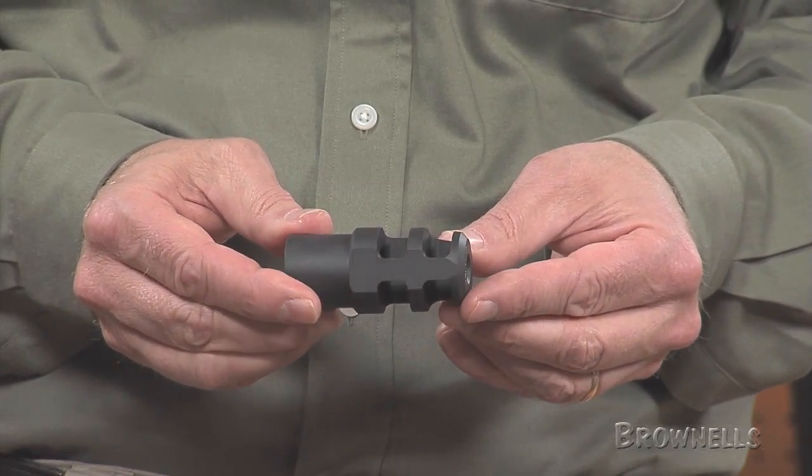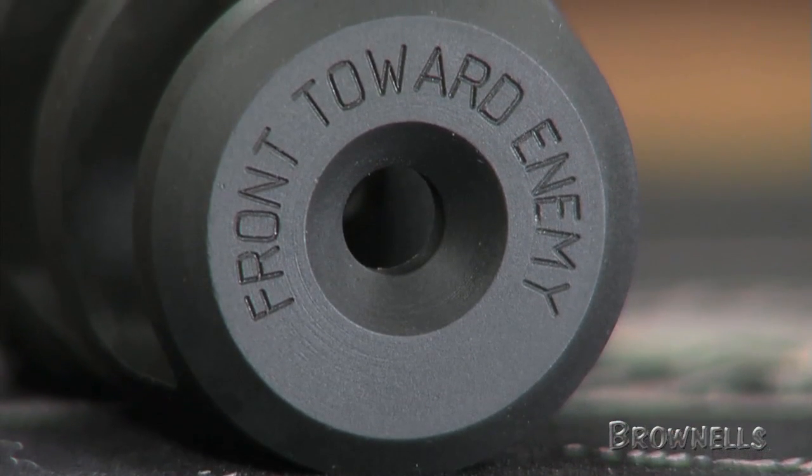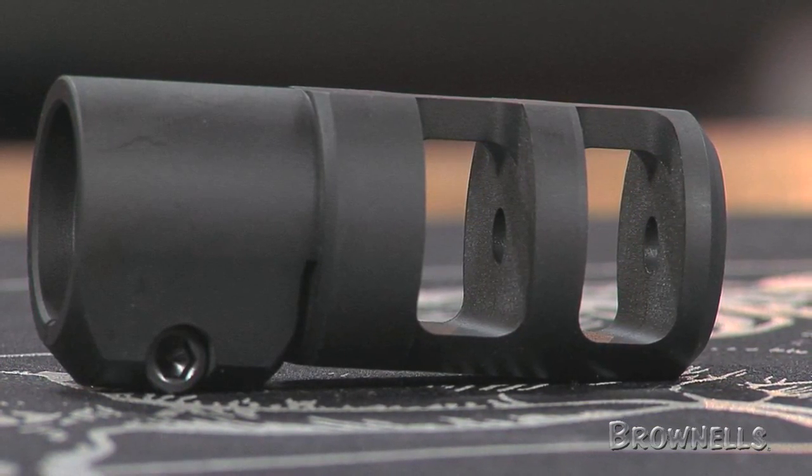FTE stands for Front Toward Enemy. These clamp-on style brakes have large expansion chambers and ports on each side to disperse recoil gases, effectively reducing recoil. The bottom portion is designed to reduce ground blast.